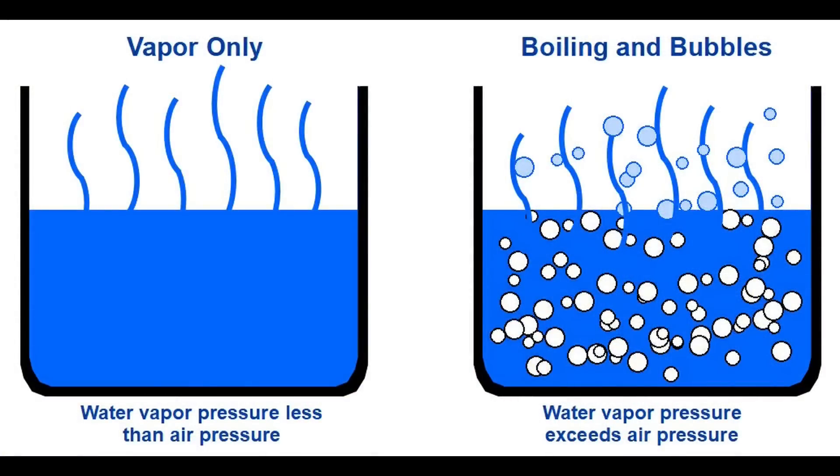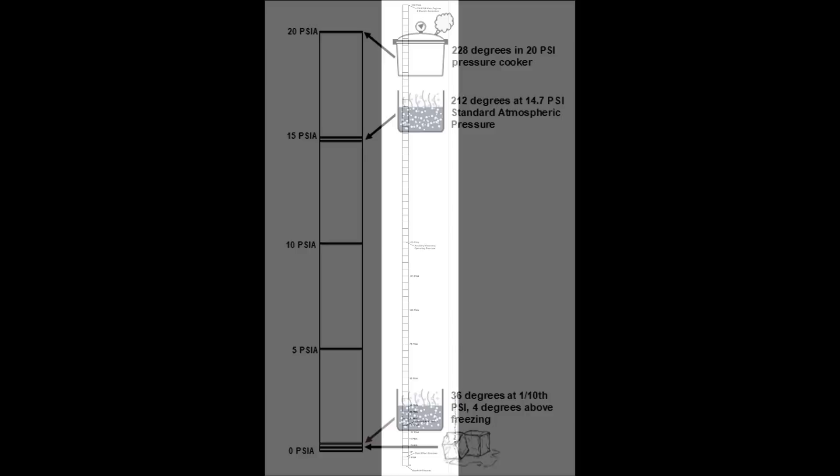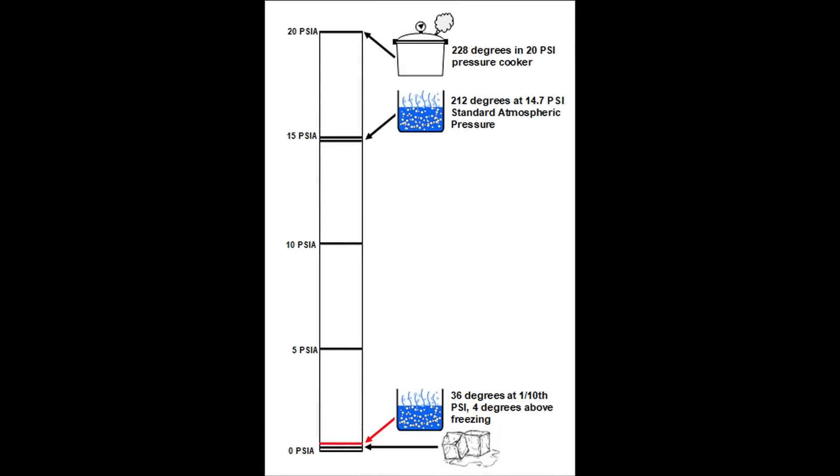Pressure has everything to do with making evaporators work. As pressure increases, so does water's vapor point or boiling temperature. Water on a stove boils at 212 degrees Fahrenheit, but it increases to 228 degrees in a 20 pound pressure cooker. Going higher, the ship's boilers produce 417 degree steam at 300 PSI. Likewise, decreasing pressure decreases vapor point. If we put water in a near vacuum of one tenth of a pound per square inch, it will vaporize at only 36 degrees — just 4 degrees above its freezing point.